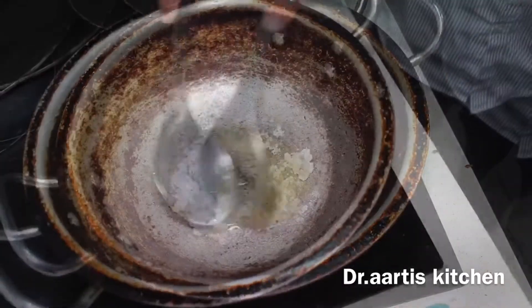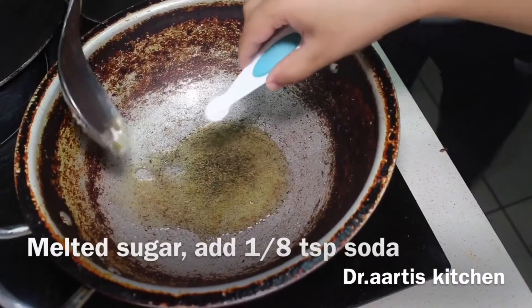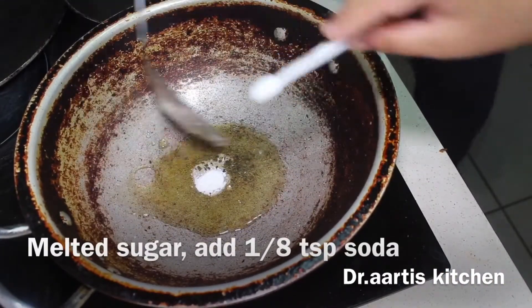When it becomes liquid, we will immediately see it's liquid now — we need this liquid only. Now add 1/8 teaspoon baking soda and switch off the gas.